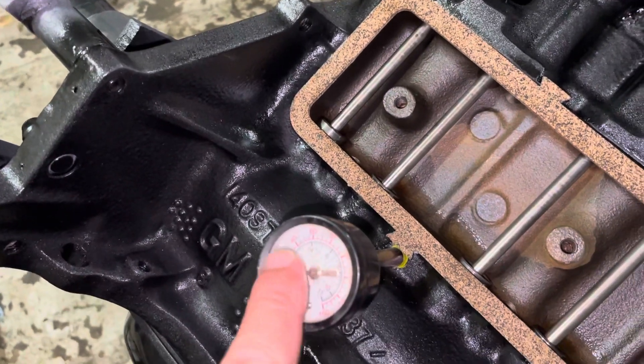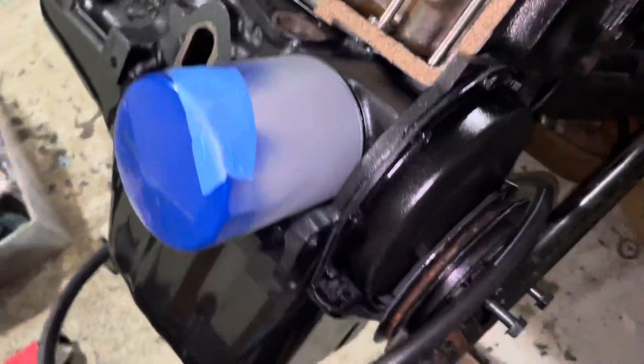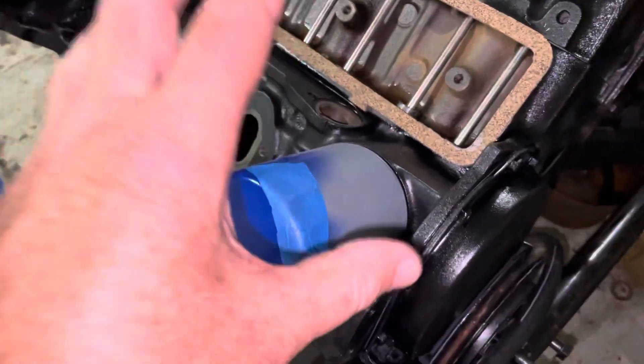Spinning it clockwise, it took about 15 to 20 seconds before any pressure showed up on this gauge. Then the needle moved up to about 40 psi with the drill spinning at probably about idle speed.